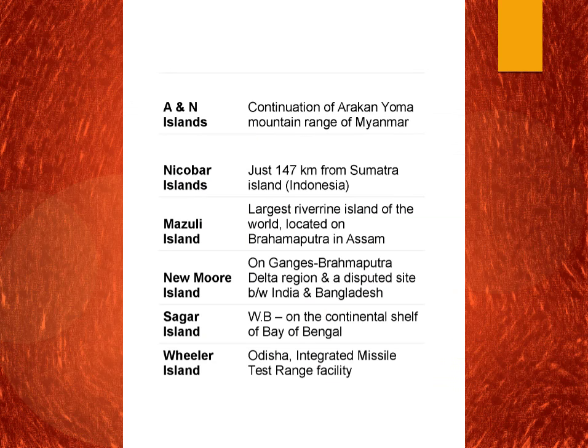Some factual data on islands: Andaman and Nicobar is a continuation of the Arakan Yoma mountain ranges of Myanmar. Nicobar is just 147 km from Sumatra Island, making it very close to Sumatra rather than to Delhi. Majuli Island is the largest river island in the world and is located on the Brahmaputra in Assam. New Moor Island is on the Ganges-Brahmaputra delta and is a disputed site between India and Bangladesh — recently the case was won by Bangladesh. Sagar Island is in West Bengal on the continental shelf of the Bay of Bengal and there is even a Sagar Island Festival there.